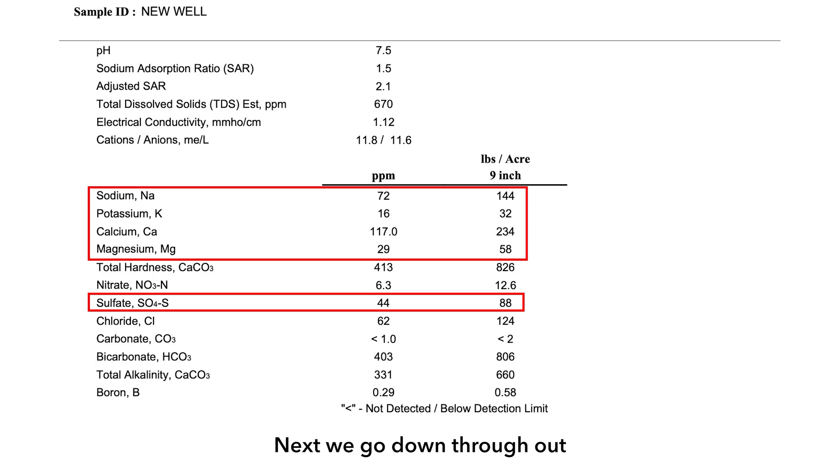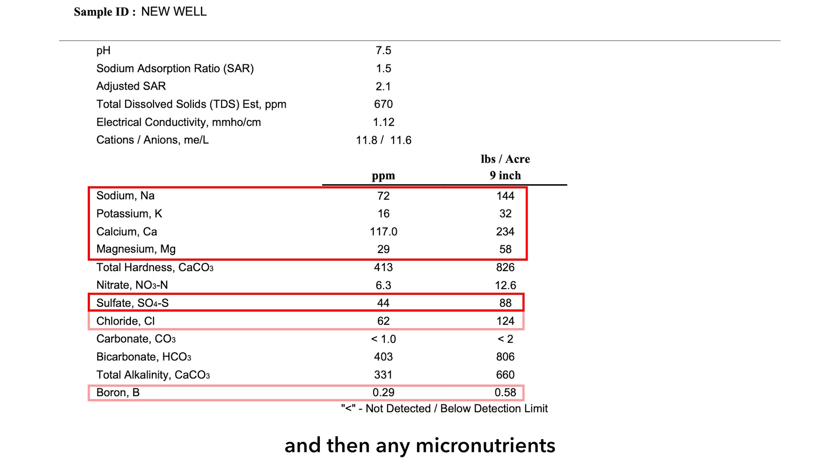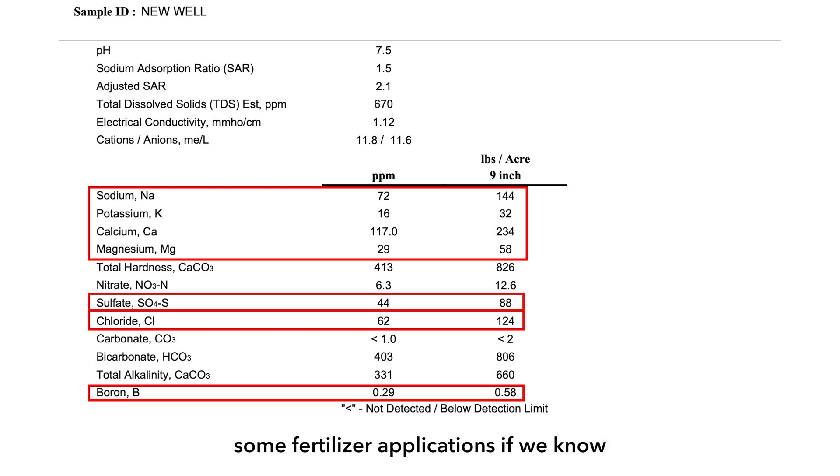Next, we go down through all the minerals: calcium, magnesium, potassium, sodium, sulfur, and any micronutrients we might have as well. This is just a report so you know what's in the water. Sulfur in this aspect is going to be another key — maybe we can reduce some fertilizer applications if we know we're putting on so much irrigation water a year.